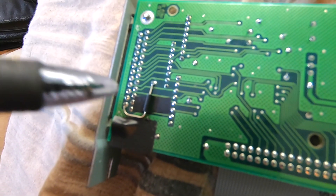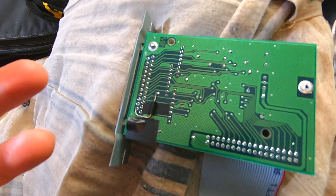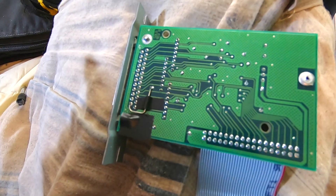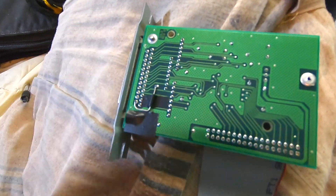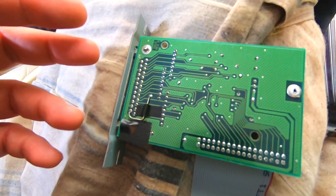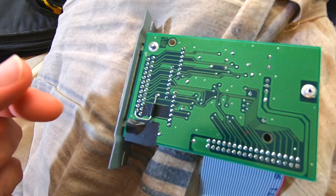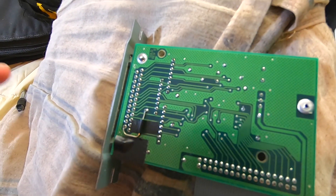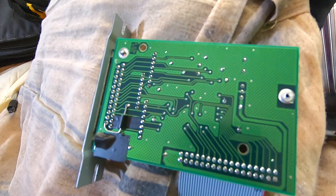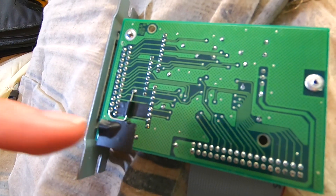Just to clarify, the reason you want the Schottky diode here and wouldn't just want to jump this: if you have something that powers the SCSI chain plugged in, say you had this in the same chain as a Kurzweil, the Kurzweil's putting 5 volts to the SCSI chain. The Schottky diode keeps any chain voltages from running back up into this card and damaging it. This card's power can go out — nothing can come back in.